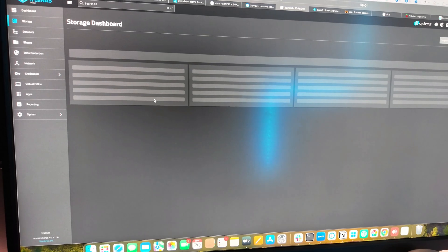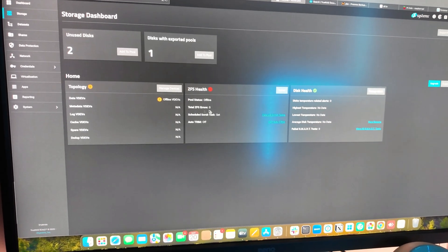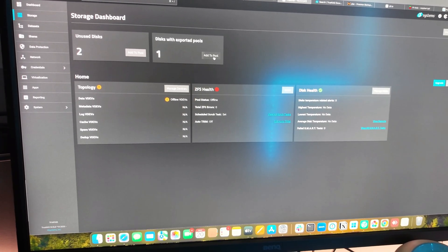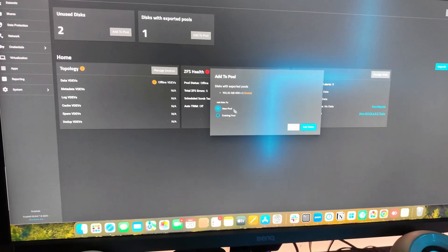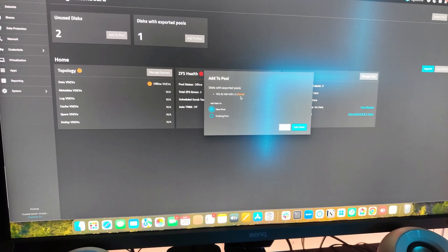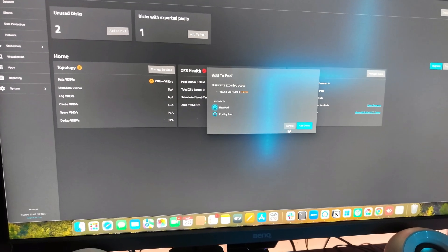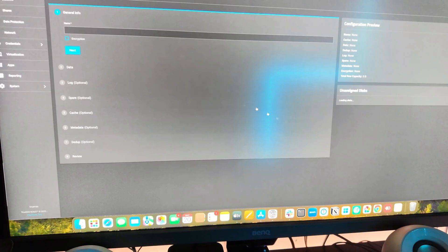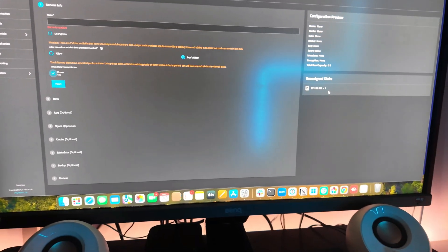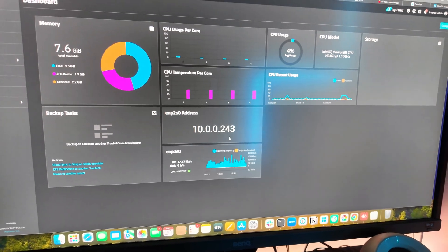It's also taking quite long to access the storage page. Right now you can see there's an unused exported pool, with an option to add to pool, but only one drive shows up — even though both external drives are connected. If I try to add a disk and choose the pool, only one disk appears. All my data is effectively lost.